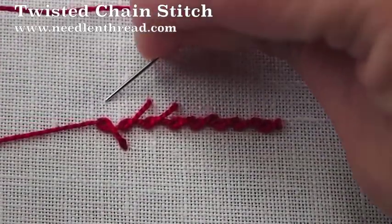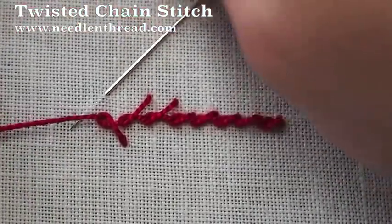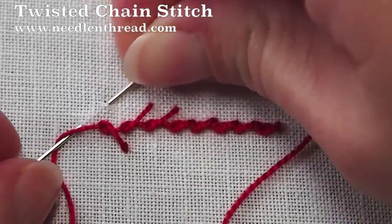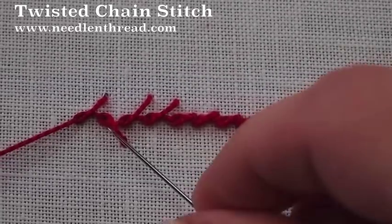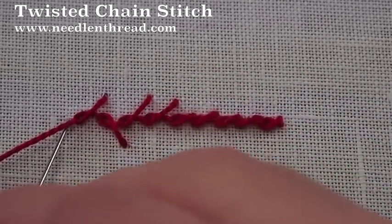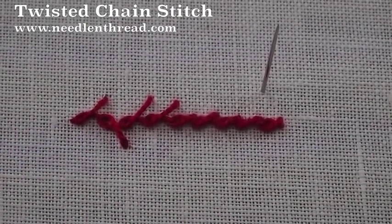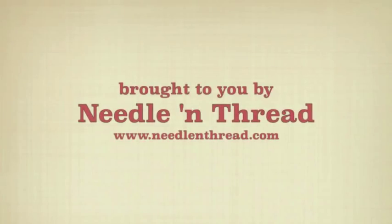And then you can switch back in the other direction, angle back down to the line, pass the working thread over the needle and then under it, and then pull through. To end the twisted chain stitch, you end it just like you do a regular chain stitch, by taking that little anchor stitch right at the end of your last loop. And that is the twisted chain stitch. For more tips and techniques on hand embroidery, stop by and visit me at Needle and Thread.